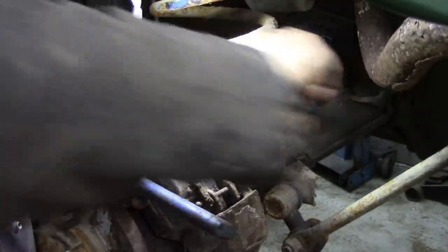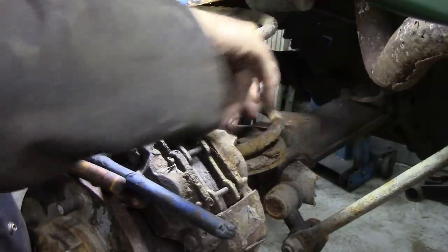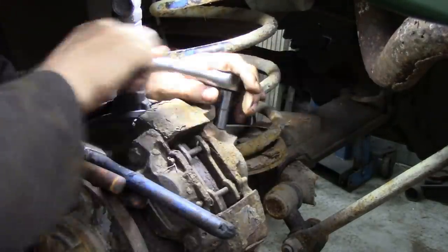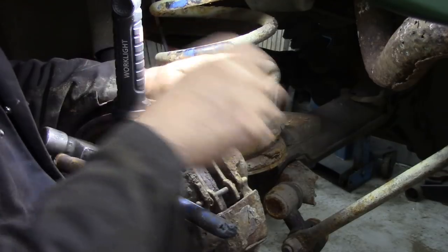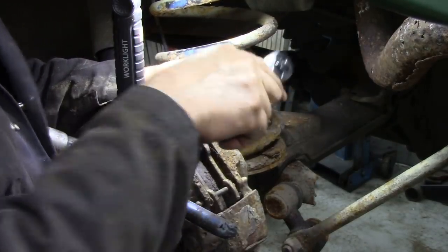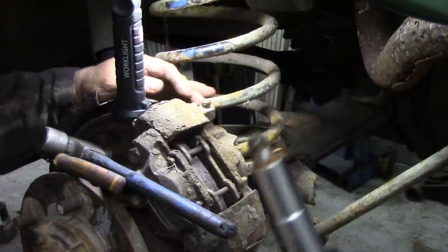Now that's a lot better than using an open-ended spanner. The pipe's knackered anyway. So what we've got to do is get this out, and I'll show you another thing we've got to get out, because we might not be able to bleed these through. So there you go, there's the fitting out.